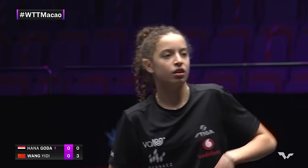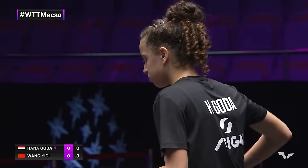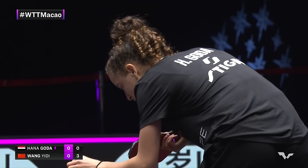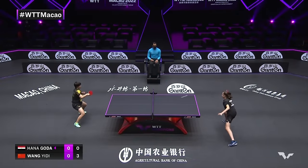That was a good adjustment from Hanagordo, but Wang Yidi always on top. She's a player that loves to wear her heart on her sleeve, Hanagordo — positive, that's fine, but you don't want to give the Chinese any more confidence by showing your frustration.